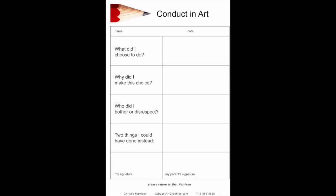I've created a conduct form that I really like — there's a link to it in the show notes so you can print it out and use it. My hope is that it makes the student really consider their behavior and change it. On the form there are four questions: what did I choose to do, why did I make this choice, who did I bother or disrespect, and two things I could have done instead. The student brings the form back with their signature along with their parent's signature.